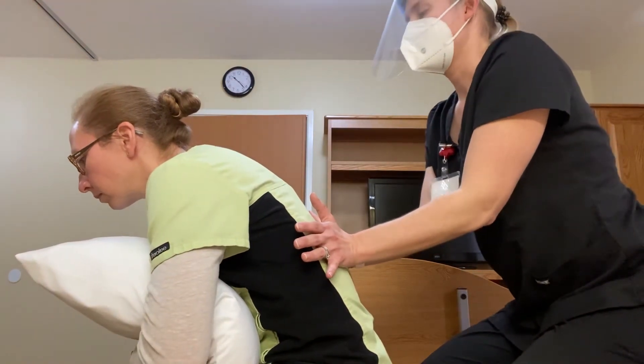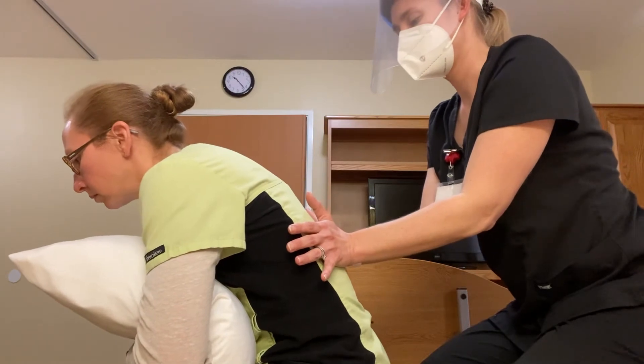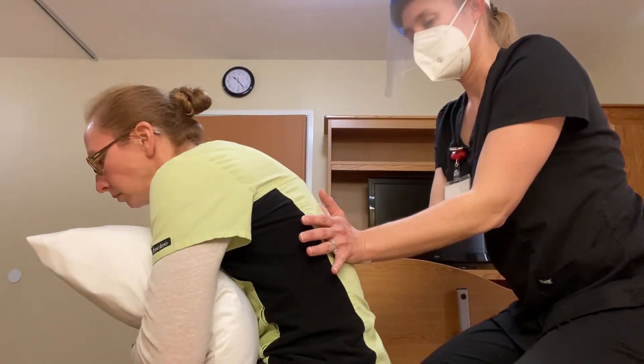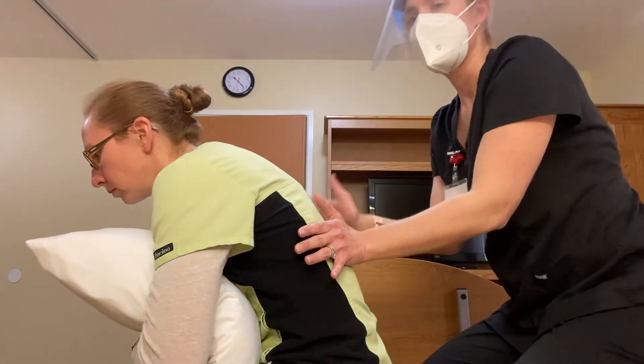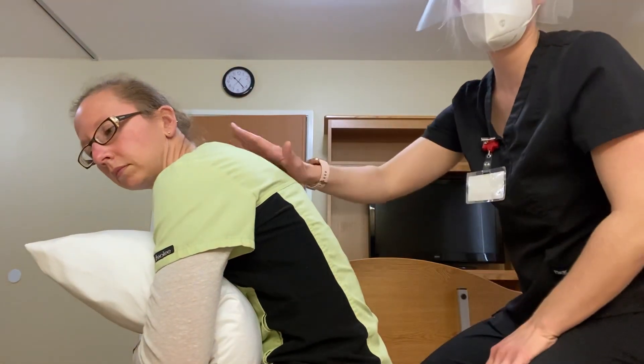Take a breath in, push my hands out, and then breathe out. Good. Try and push my hands out further this time. Good. Just keep repeating with those breaths for three to five times before the patient fatigues.